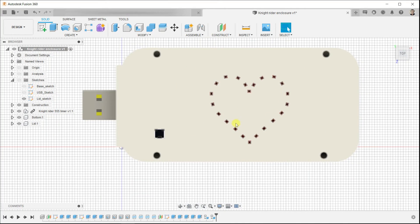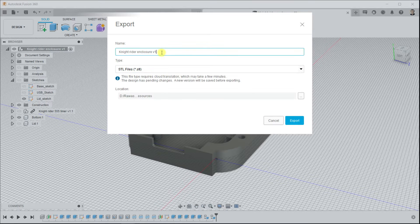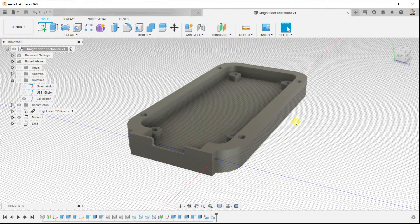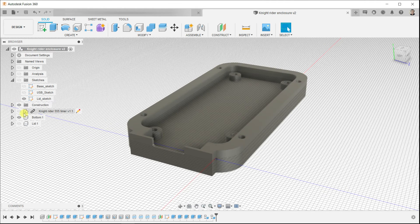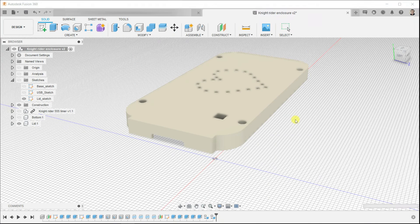Let's export the components and prepare them for the 3D printing process. Hide the PCB and the LED, and from file select export. Export it as STL format. Select the location where you want to save the file and hit export. Do the same thing for the LED. You will find these files in this lesson's resources if you want to download them.